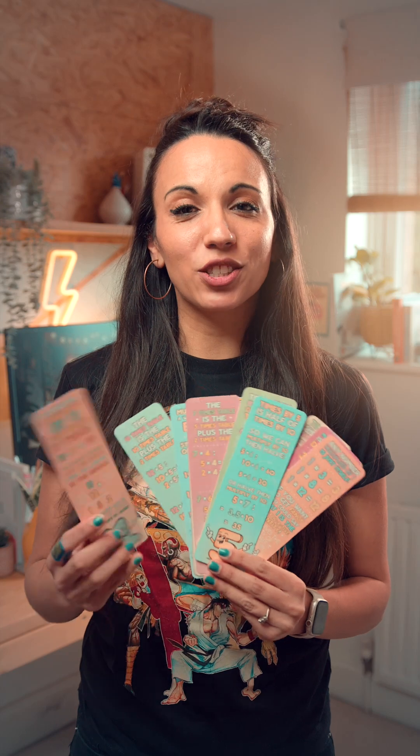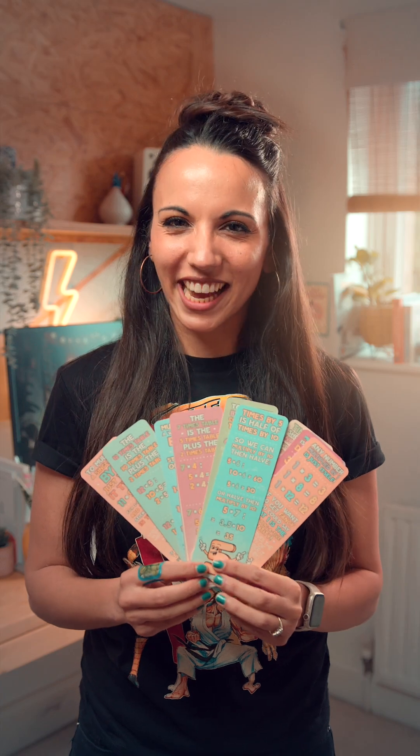For more math tips and tricks, check out our incredibly fun times table bookmarks. Each one features the full table on one side and a cool hack on the other. They'll make sure your books are ready to be read and your math tricks stay in your head.